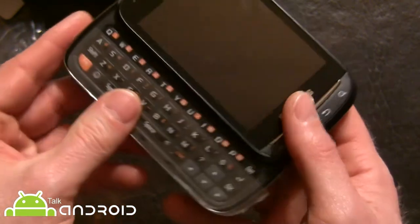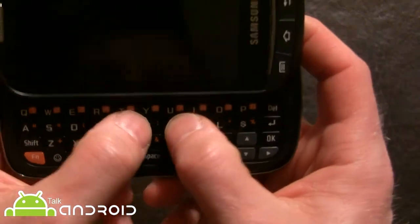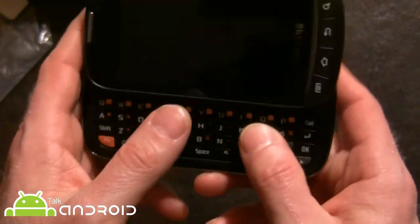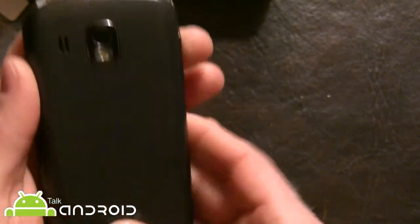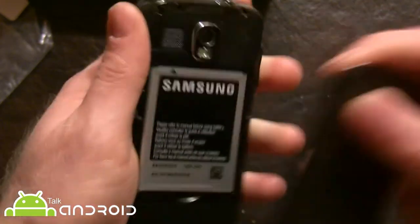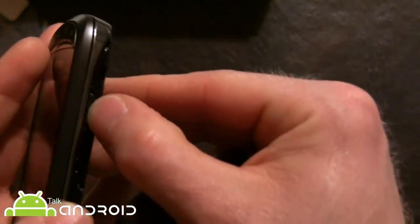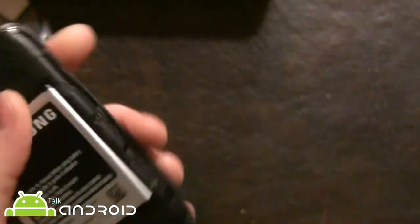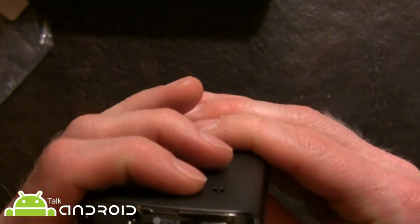This is not a thin phone — it's at 14 millimeters. The reason for that is the slide-out QWERTY keyboard, which is four rows. It doesn't look too bad; buttons are pretty close together but they work pretty good. The camera is 3 megapixel and there's a VGA camera up front. Let's open up the back — 1500 milliamp battery, microSD card slot, camera button, volume controls, headphone jack, and power.